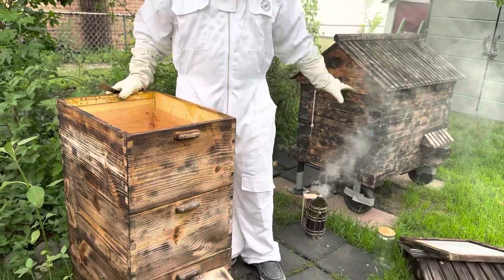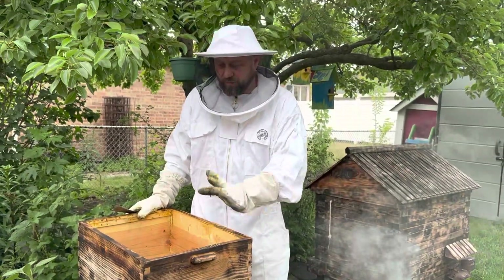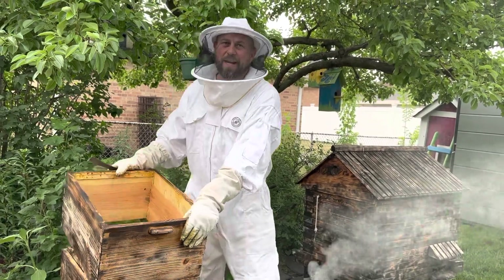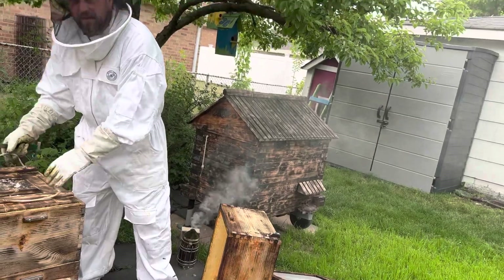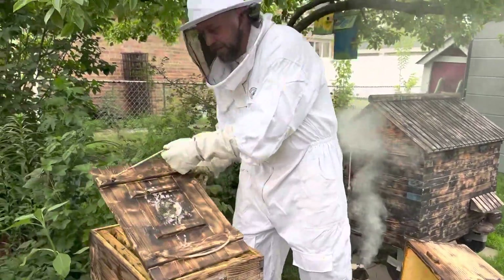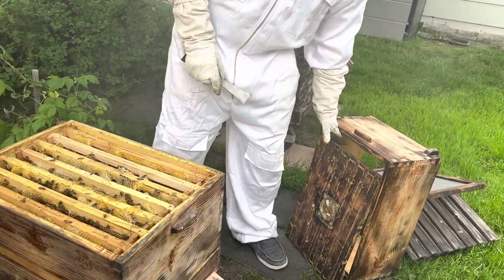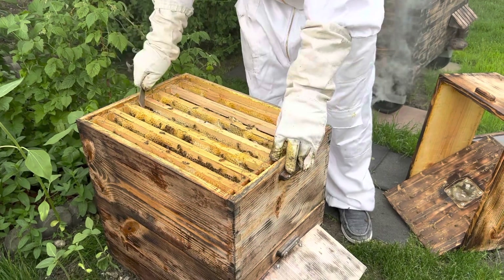This is the second beehive — it's custom, I built this from scratch. The frames are a little bit bigger, they're not the same. Here on top you can see they have a lot of propolis on them, which we need to remove because it's healthy for our bodies — it's a good medicine.